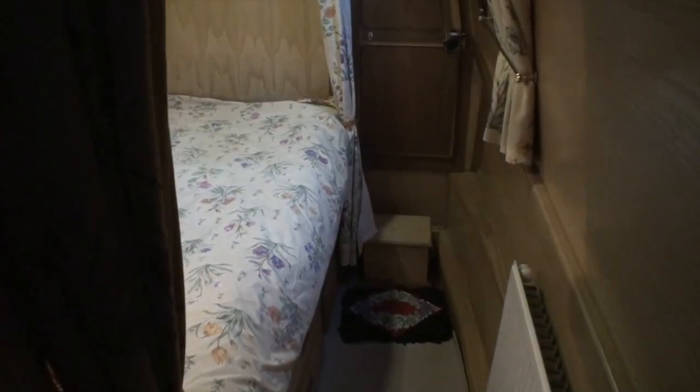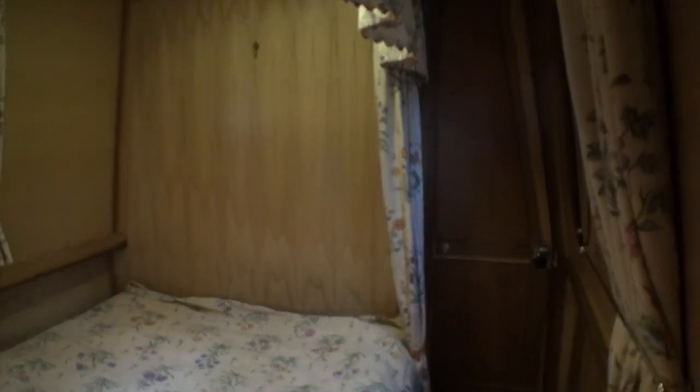There's a decent sized wardrobe here. Just down the corridor, which then opens out into the permanent double berth.